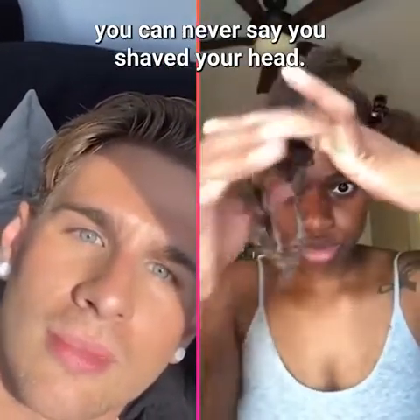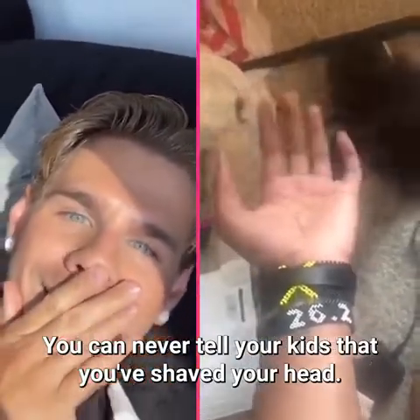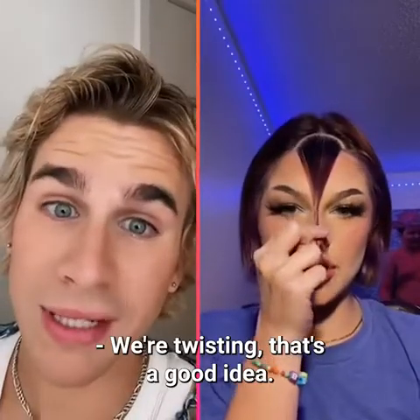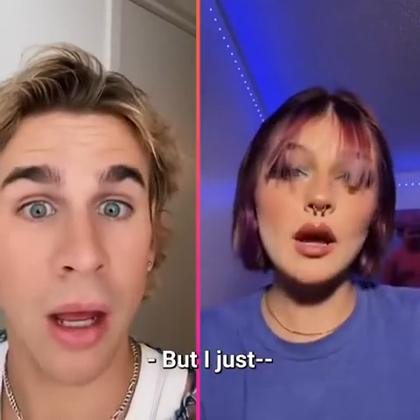If you don't shave your head, you can never say you shaved your head — you can never tell your kids that you shaved your head. Do you really want to look like a parent? No. Shave the head. No one's going to stop you. We're twisting — that's a good idea, that'll give you a nice beveled cut.